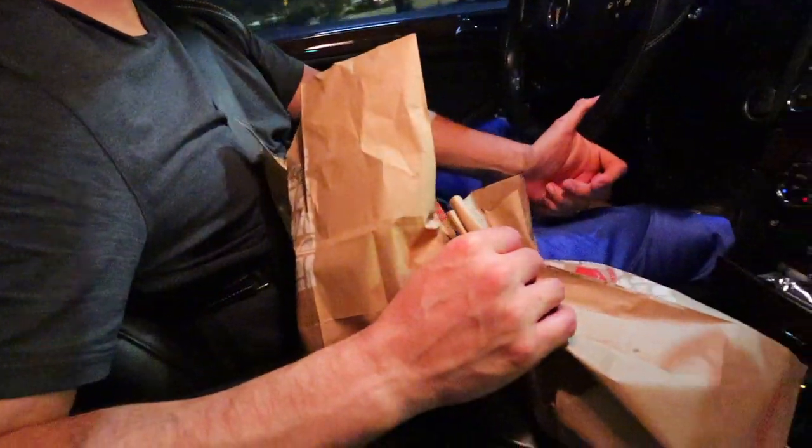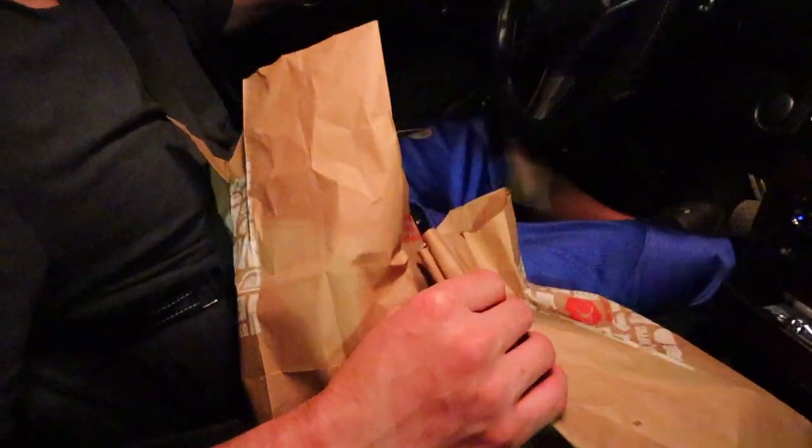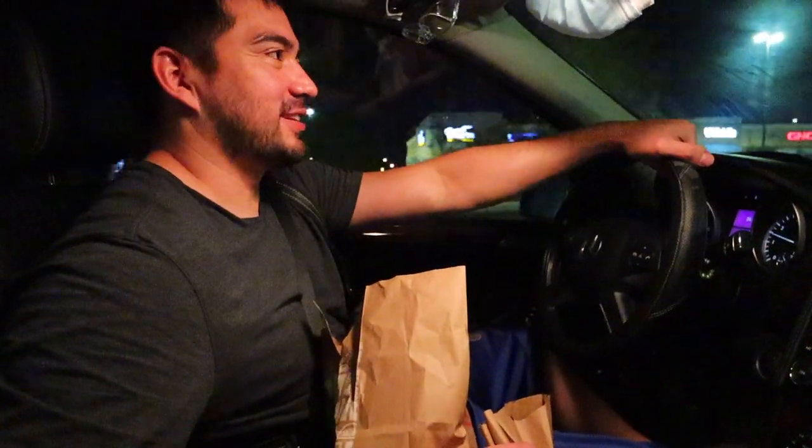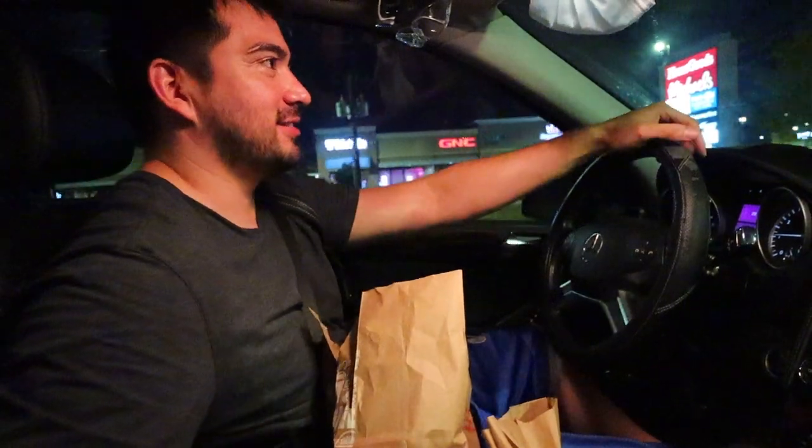We ended up going back to Jack in the Box — they were still doing the shift change after 45 minutes, but we got our food. Joey ordered a ton of food — the guy at the register kept saying 'what else?' and Joey kept adding things. He got everything.